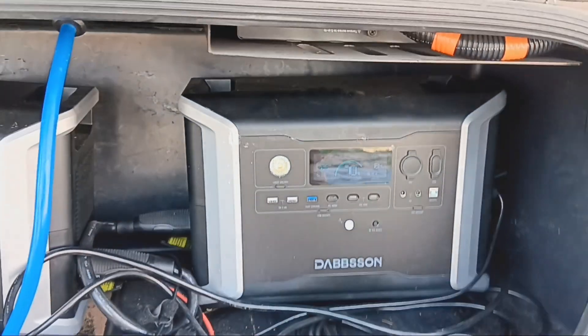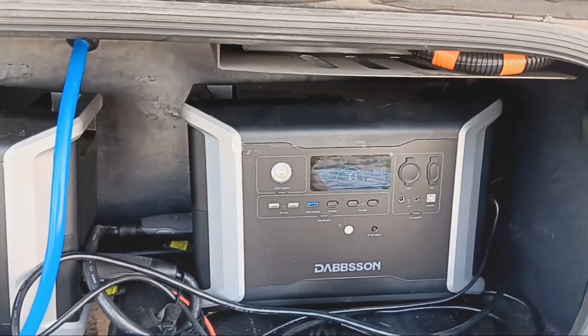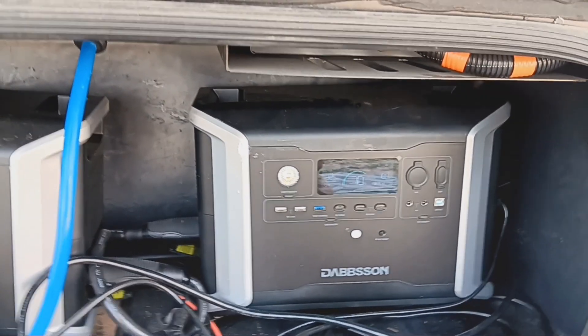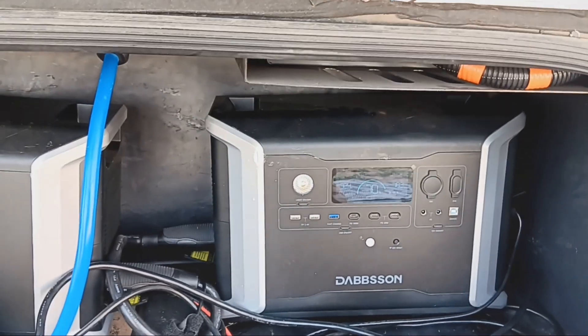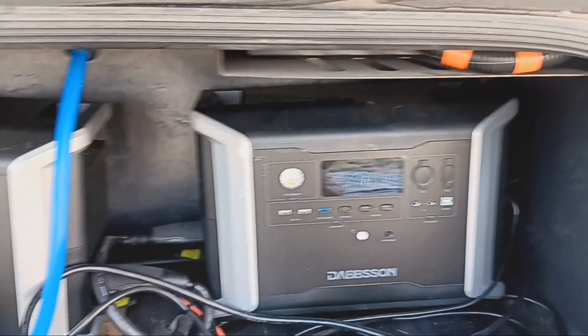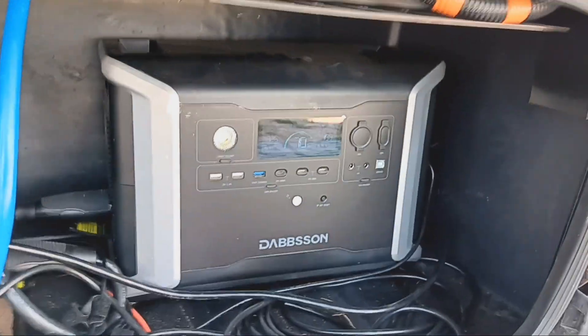This Dabson device handles all my AC loads — so that's the microwave, my computer, and the router all run off it. But most importantly, the air conditioner runs off this thing.